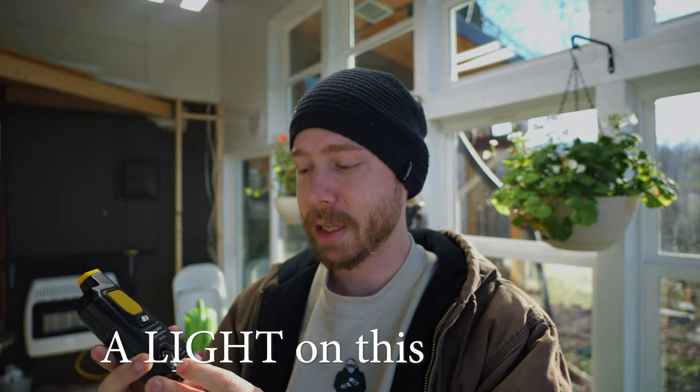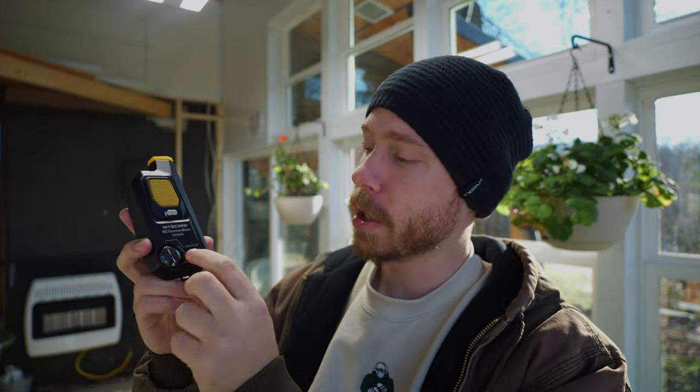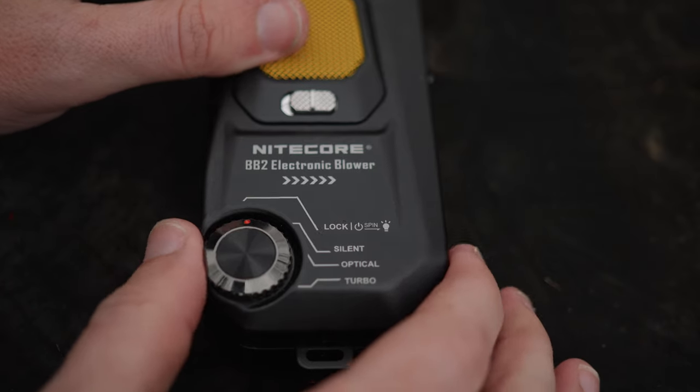There's a light on this thing. This was the feature that took me a second to figure out. Essentially, you want to have it on the lock area where nothing happens, then hold the power button on the side down and switch it one position — and now you have a flashlight to help. That's great for seeing dust when you're actually cleaning, and I've also used it just as a flashlight. This is always in my bag nowadays. I've been at weddings and can't find something in my bag at a dark reception, and now I have something that's a blower and a flashlight.